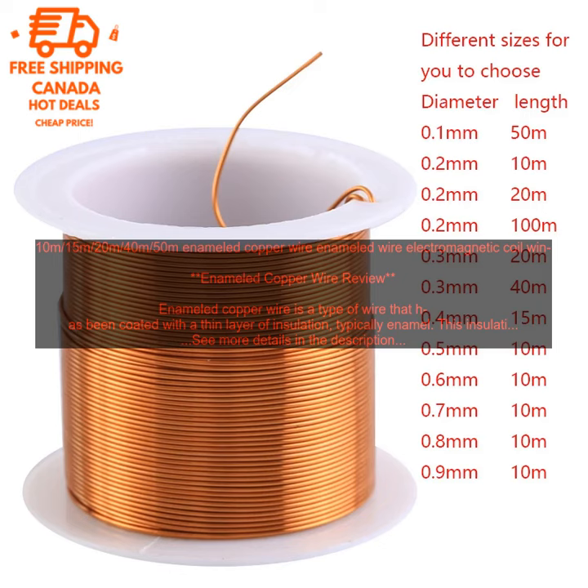10m, 15m, 20m, 40m, 50m enameled copper wire — enameled wire electromagnetic coil winding. Enameled copper wire review.